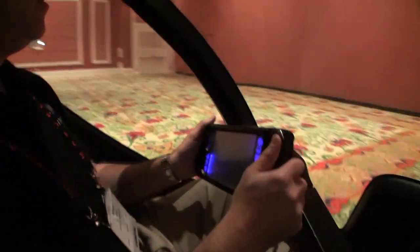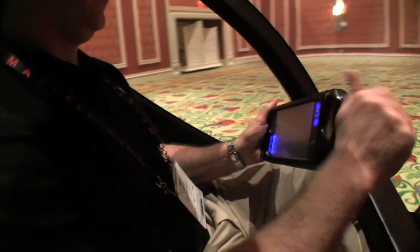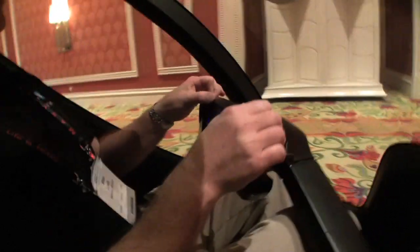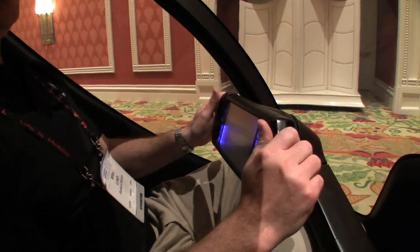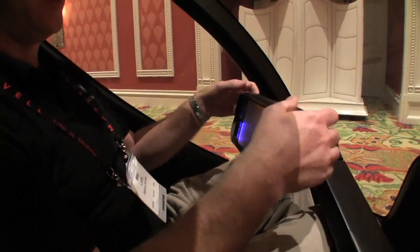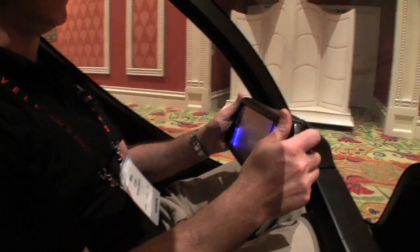It's all controlled by the positioning of your dashboard there. With your thumb control, that's actually what you're moving — this controls the speed. Tilting it forward speeds us up and pulling it back slows us down. And if I pull back and hold like this, it stops fairly quickly.